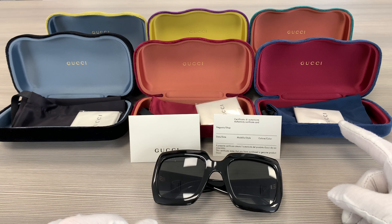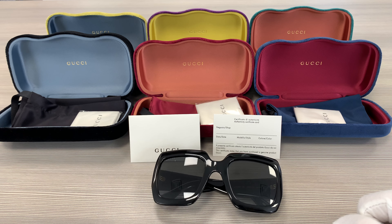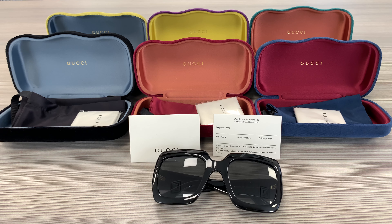Up here we have the velvet Gucci case with the microfiber cleaning cloth, a pouch to put your glasses in, and an authenticity card right over here. Thank you for watching and have a joyful day everybody.